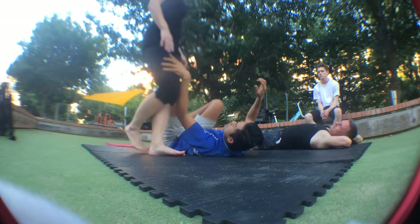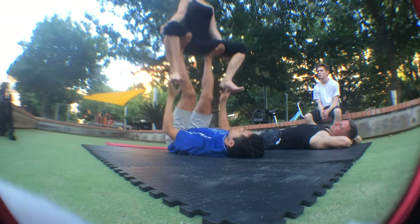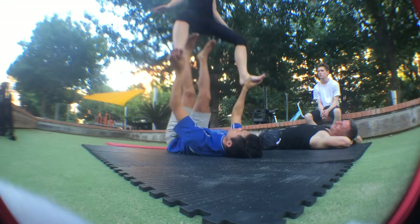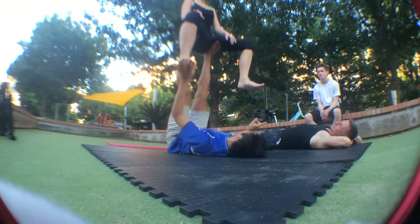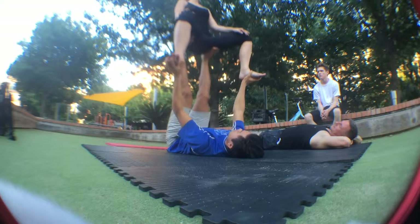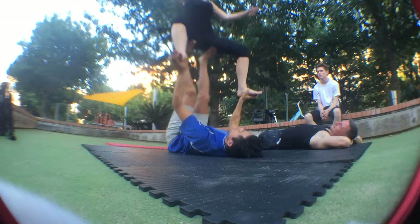First thing we'll do is pop the throne. You guys are really good — I've seen your throne pop, they're like way high. For me the best pop is not right on the butt bone, but a little out here. That feels like the best balance, probably what works for you guys. The toes are not too forward — they're right here, so that's key. You get ready to pop off the toes. So we do those a few times to get that solid.